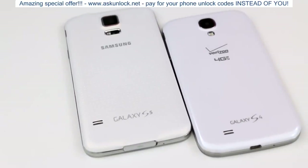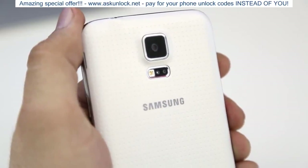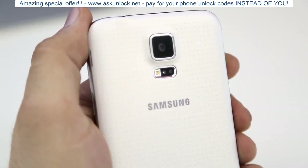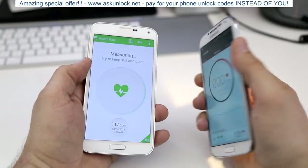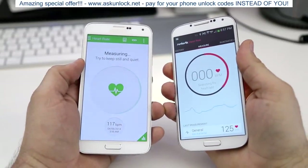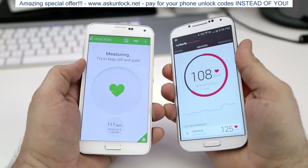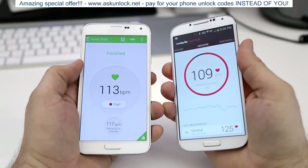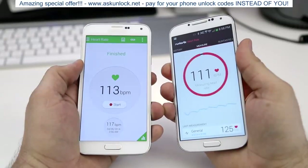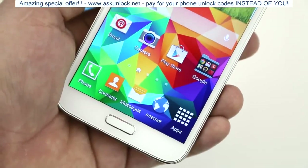Another new feature on the Galaxy S5 is its heart rate sensor, located right below the camera next to the LED flash. You can place your finger on the sensor at any time using the S Health app to read your heart rate. However, as I proved in a previous video linked below, I compared it to the Galaxy S4 and iPhone 5s using Runtastic's heart rate monitor app, which uses the camera and LED flash on any smartphone, and the results were near identical. Having dedicated hardware for a heart rate sensor isn't everything and shouldn't factor into your upgrade decision.